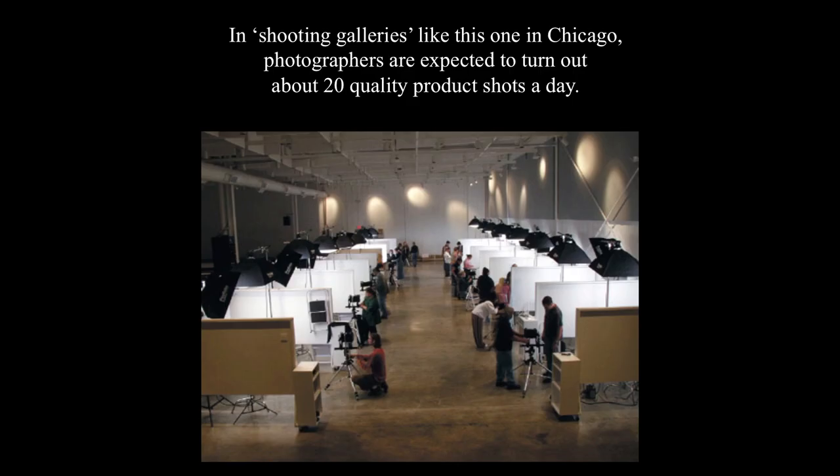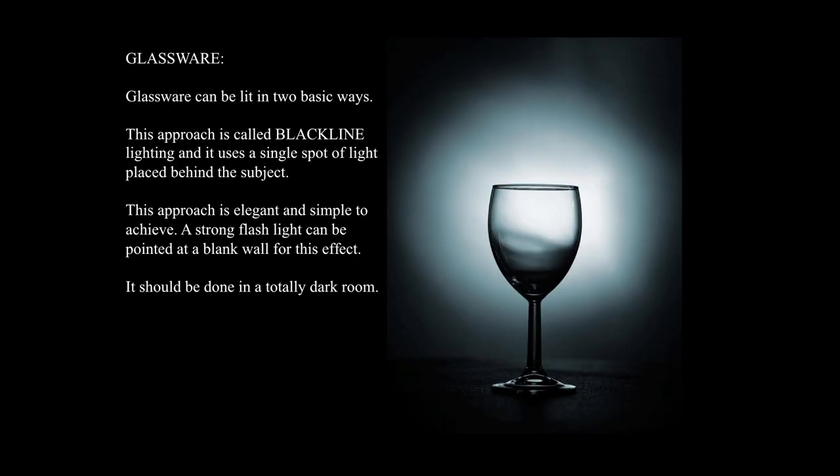In shooting galleries like this one in Chicago, photographers are expected to turn out about 20 quality product shots a day. Glassware is a completely different approach and can be lit in two basic ways. This is called black line lighting, and it uses a single spot of light placed behind the subject. No direct light whatsoever is hitting the glass — it's only hitting the background and we're looking through the glass. This approach is elegant and simple to achieve. A strong flashlight can be pointed at a blank wall for this effect, done in a totally dark room.